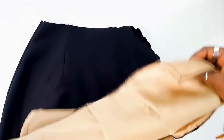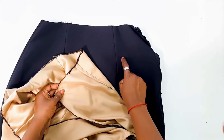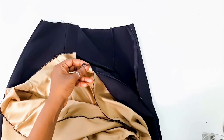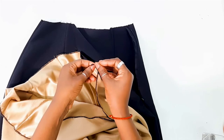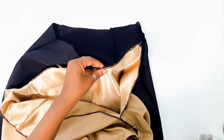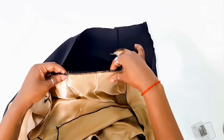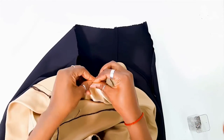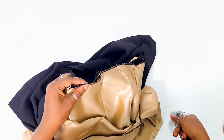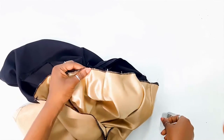Now it's time to sew the shorts and skirt pieces together. You want the wrong side of your shorts facing the right side of your skirt, making sure you're pinning the front pieces of the shorts and skirts together. You wouldn't want to make a mistake by pinning the back piece of the shorts to the front piece of the skirt. So again: the wrong side of your shorts faces the right side of your skirt piece. Then pin the waist seam or waistline like so.